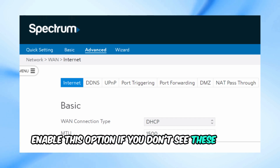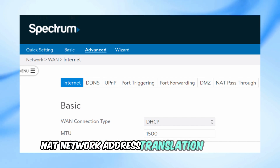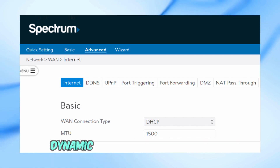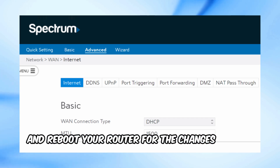If you don't see these exact terms, look for options related to disabling the router's NAT (network address translation) or DHCP (dynamic host configuration protocol). Save the settings and reboot your router for the changes to take effect.